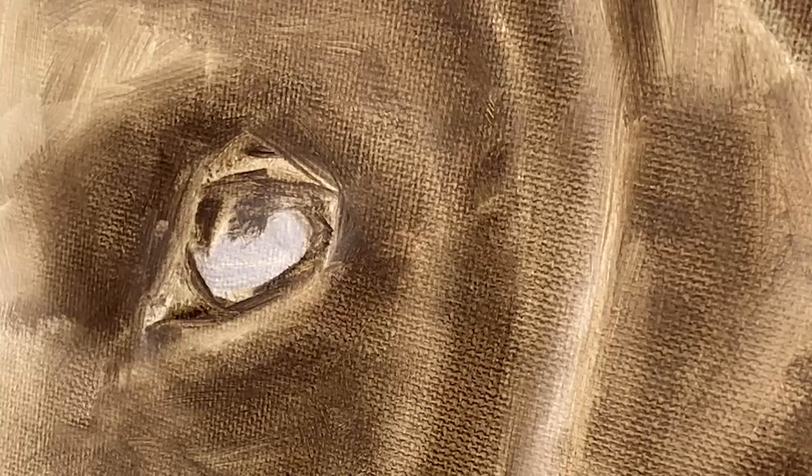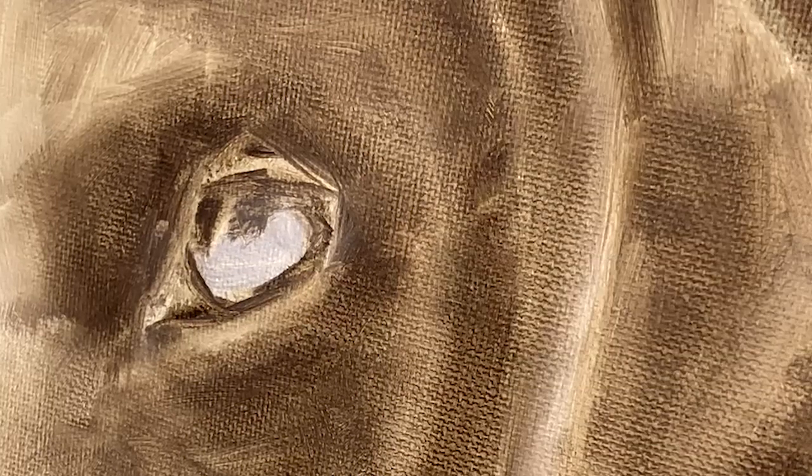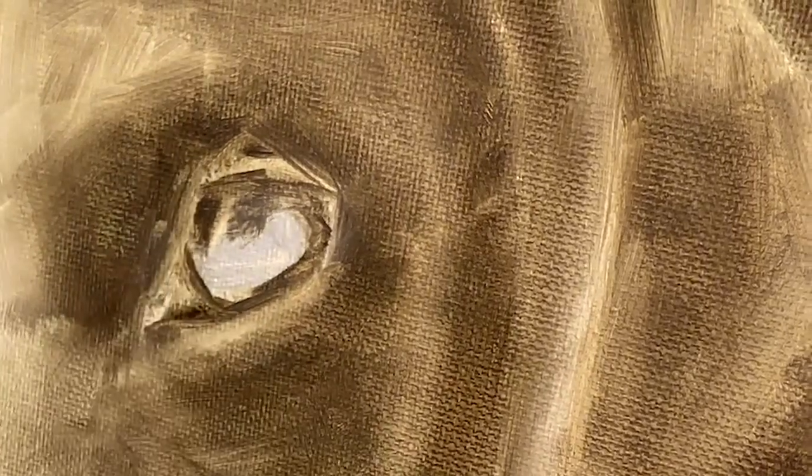What you are looking at is an underpainting in raw umber and a little white. This is not essential to your painting — it is just a way of splitting up your value and color. I am going to start adding the color over the top of this underpainting. When you look at the animal's eye, the rim area